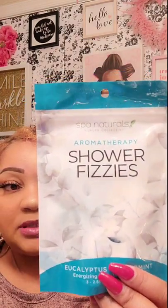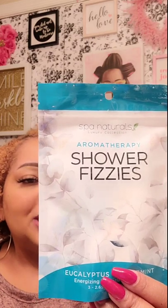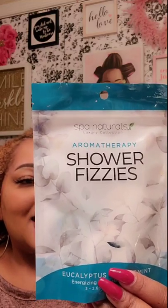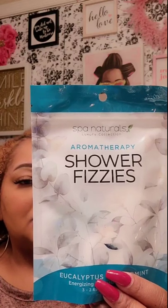Dollar Tree had shower fizzers before but I'm not sure if it was this brand — Spa Naturals. Mr. Fuller is a bath person; I'm more of a shower person, so I can get some aromatherapy while showering. This is eucalyptus and you get three fizzers. To use: place a tablet on your shower floor or shelf where it gets wet but not in the main water stream. As it fizzes, the aroma from the essential oils is released, providing a pure aromatherapy treatment. I'll try it and let you know. I also got just some random batteries mostly for the remote control.